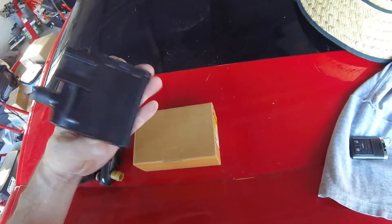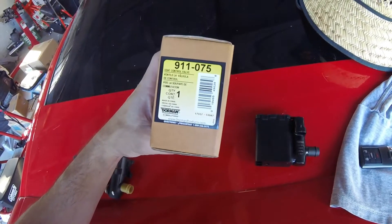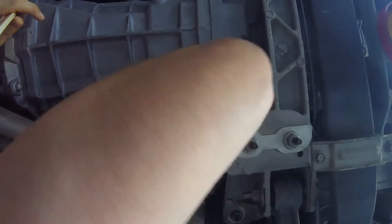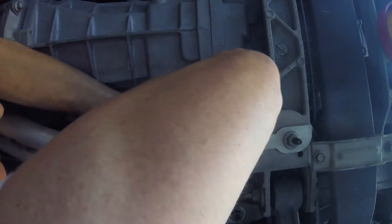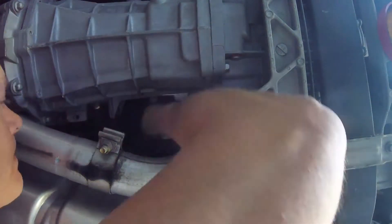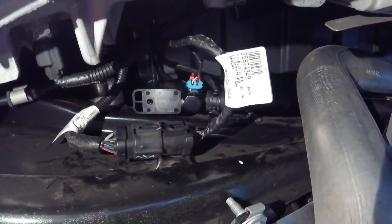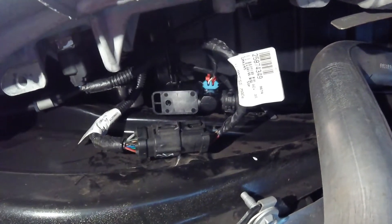Here's the new one. You can see the same type of clip. This is a Dorman 911-075. So let's go put it on. You can see I put the plug into the harness and I put the hose into it and it just slides in. Again, this is going in from the back, pushing it forward onto that clip, and it's really easy to do.